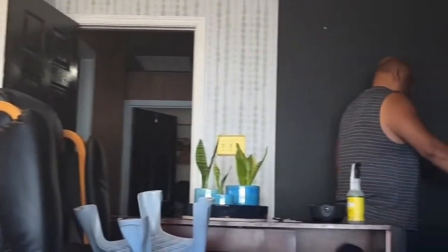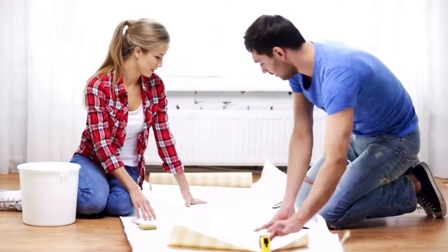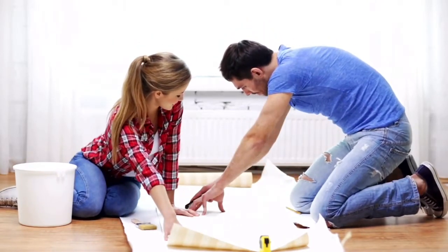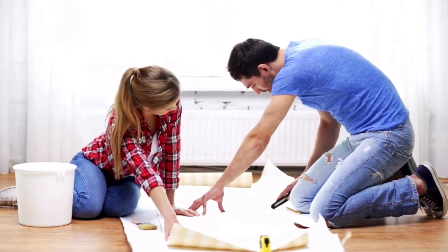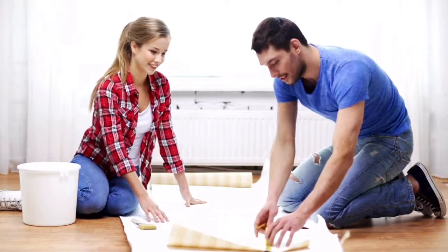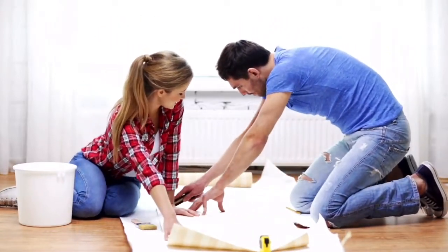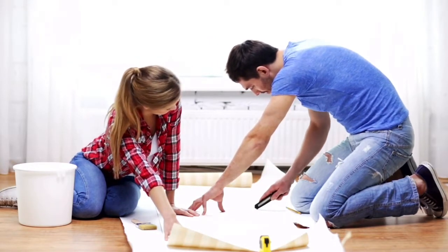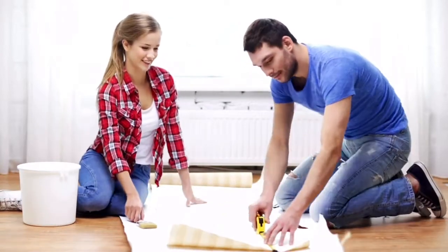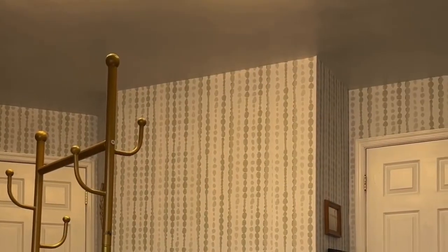Step seven: align and match patterns. For the next strip, align the pattern with the first strip, overlapping slightly if necessary, then trim the overlap later. Continue peeling and sticking, smoothing each strip as you go. Step eight: trim the excess. Use a utility knife or scissors to trim excess wallpaper along the edges, such as at the baseboards and ceiling.